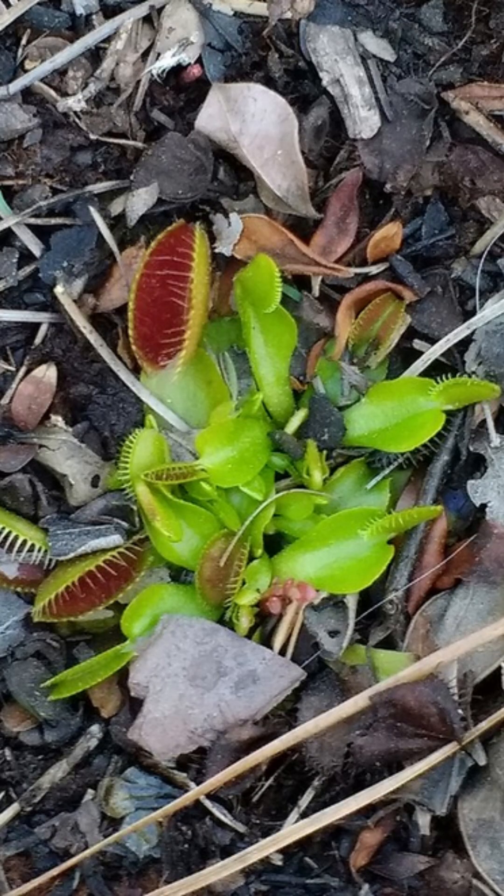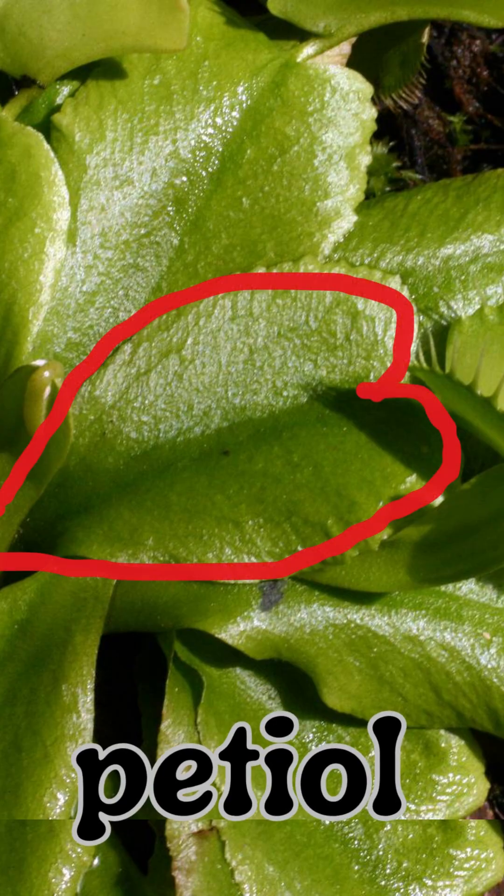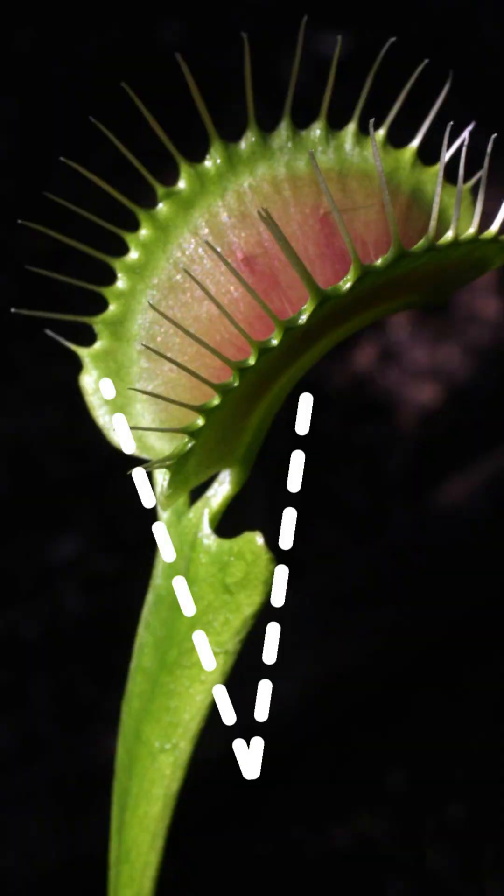The most distinctive part of this plant is its leaves. Basal, or base leaves, grow in a low rosette formation 5 to 8 inches across. Petiole leaves — the leaves at the base — are heart-shaped, and these lead to a modified two-lobed hinge leaf.